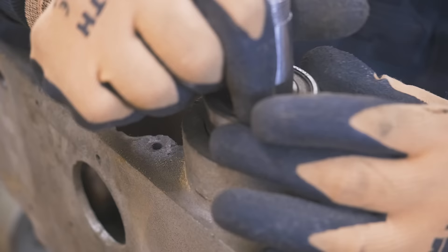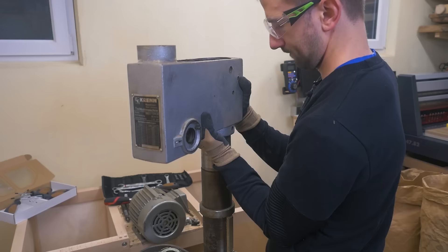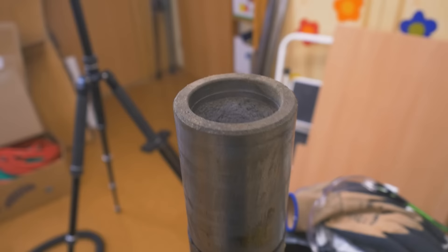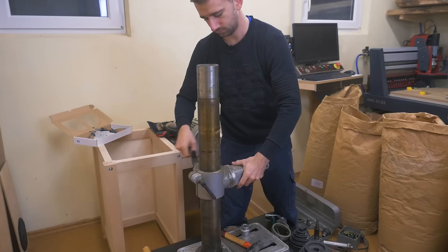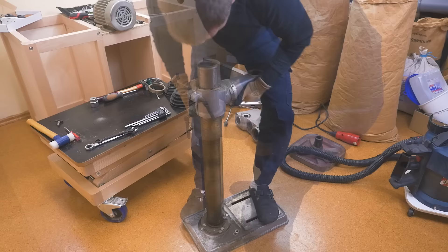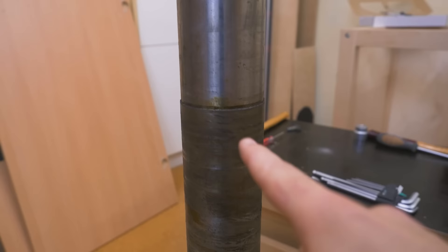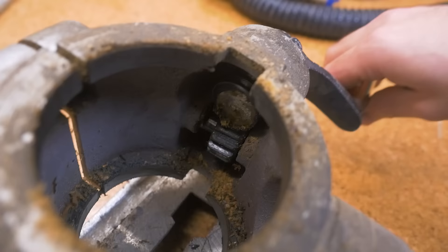This is surprisingly a loose fit. This column is quite thick and it's also a cast part. There's quite a layer of gunk on there. In case you didn't know how the hand crank works, there's a worm driving a gear.